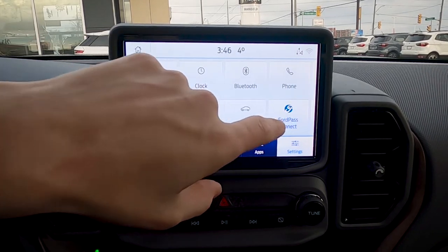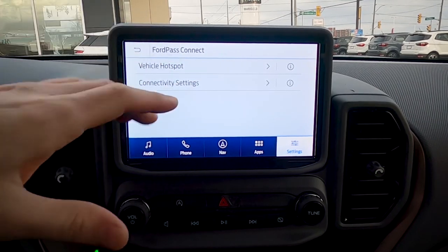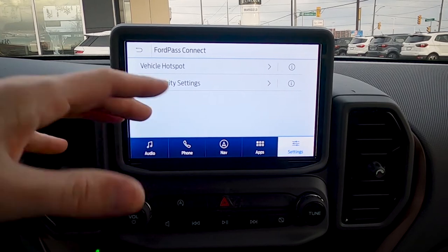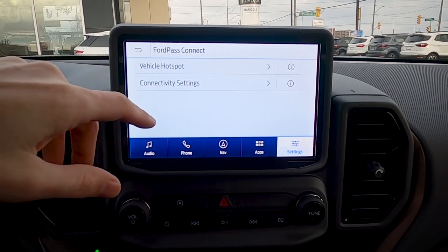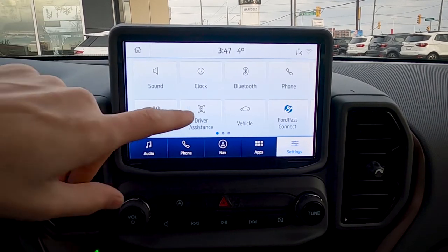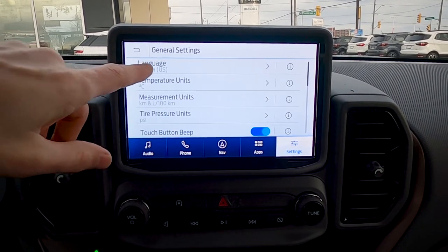FordPass Connect means the vehicle has an onboard modem. With a data-only plan through a cell provider, you can use it as a wireless hotspot for up to 10 devices. You can also use it to remotely start the vehicle and roll the windows up and down directly through your cell phone.